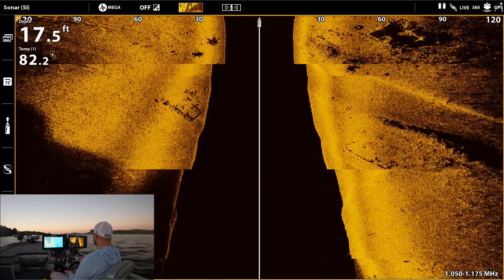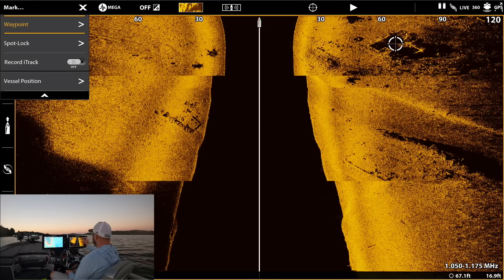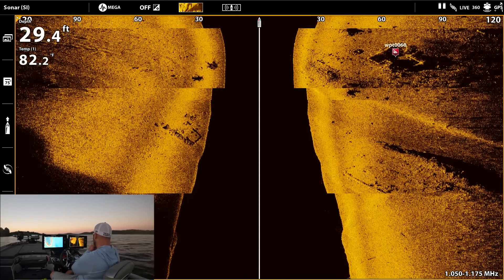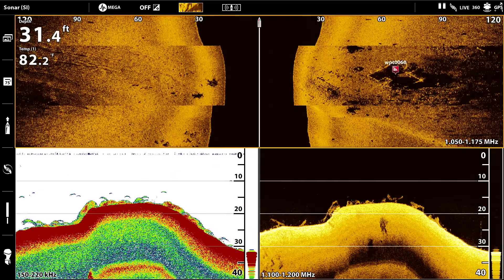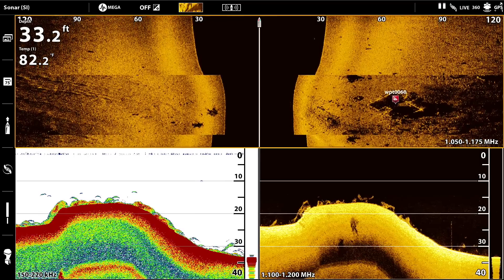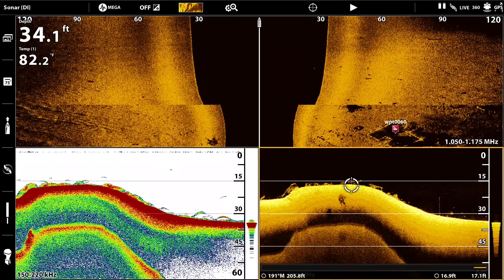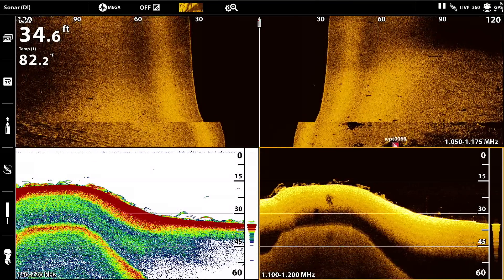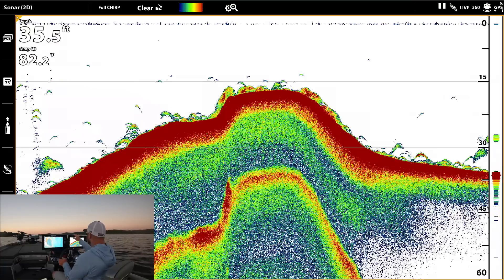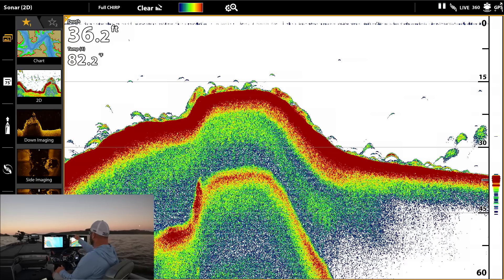Oh, look at that — that's definitely an old foundation, see this? Go ahead and waypoint that. On 2D and down imaging you can see what looks like random floating grass not connected to the bottom. My guess is that's bait fish — not in big balls, just kind of spread out. I'm glad I can record so you guys can see this.